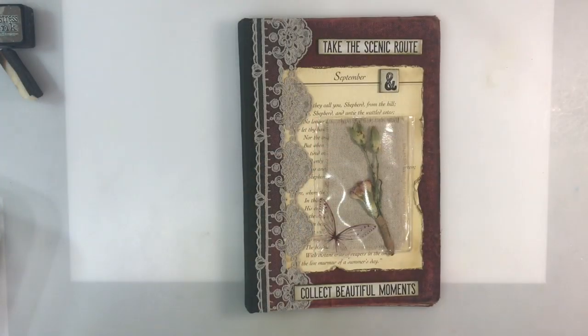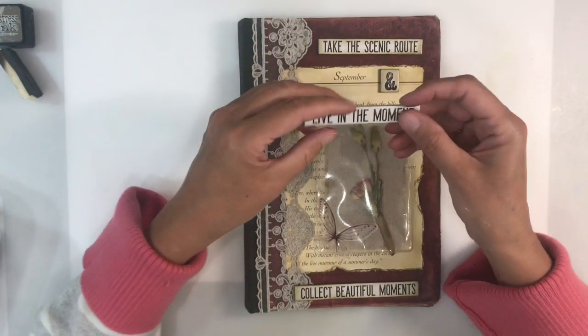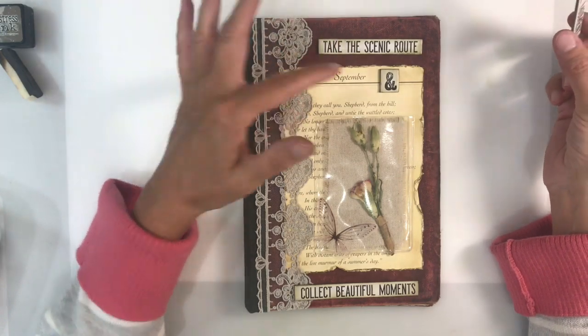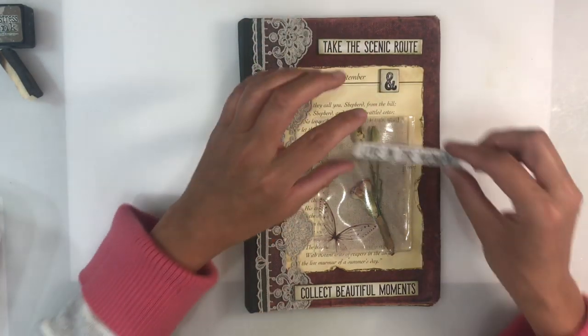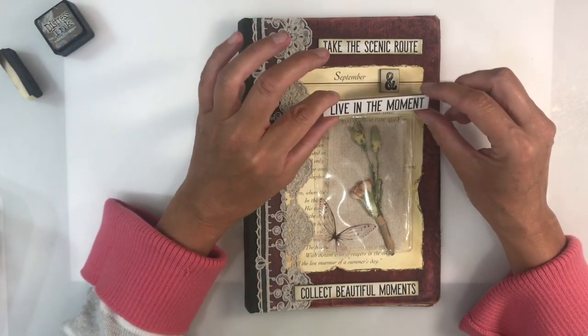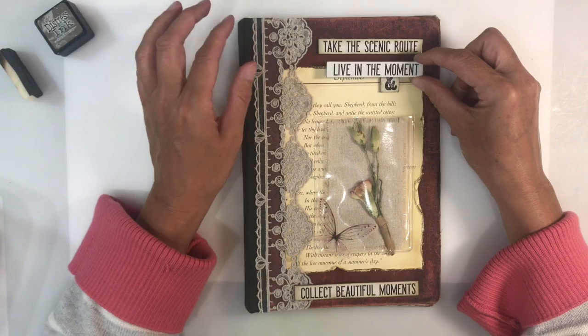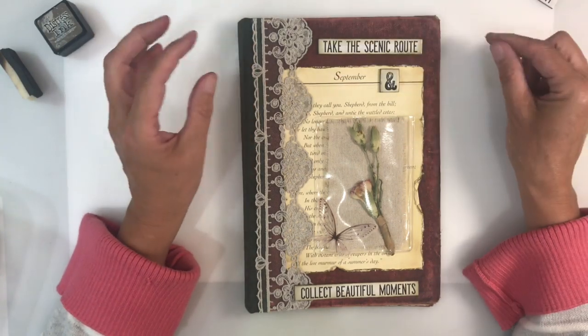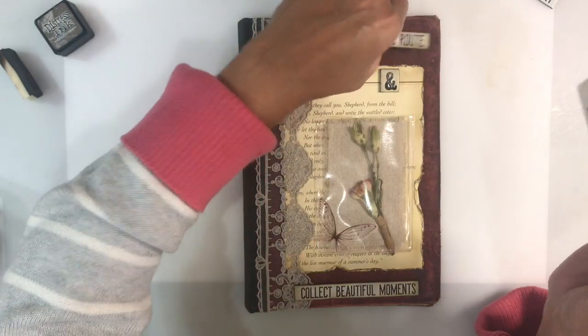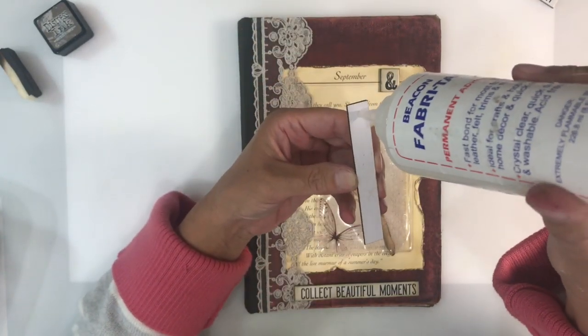To finish off my cover I've chosen some Tim Holtz chipboard words: 'Take the Scenic Route' and 'Collect Beautiful Moments.' I've inked around the edges using frayed burlap because the white just didn't work — it looked too white and didn't go. I'm using Fabri-Tac to glue these down.